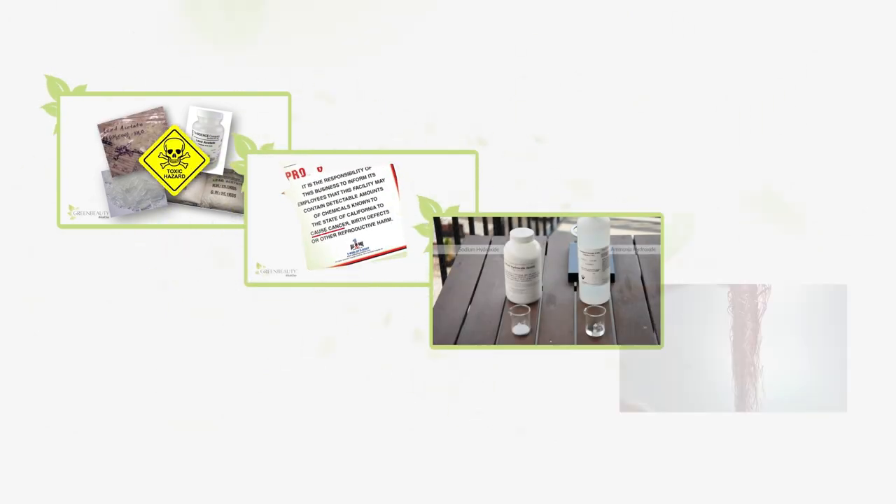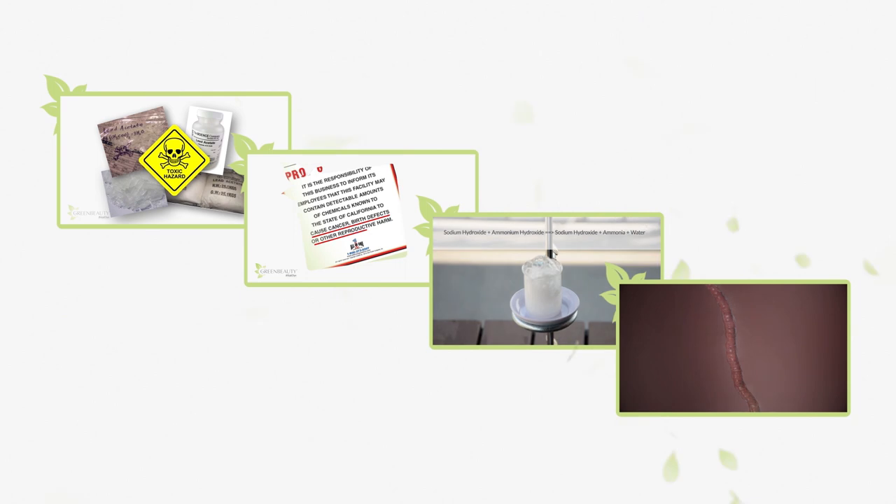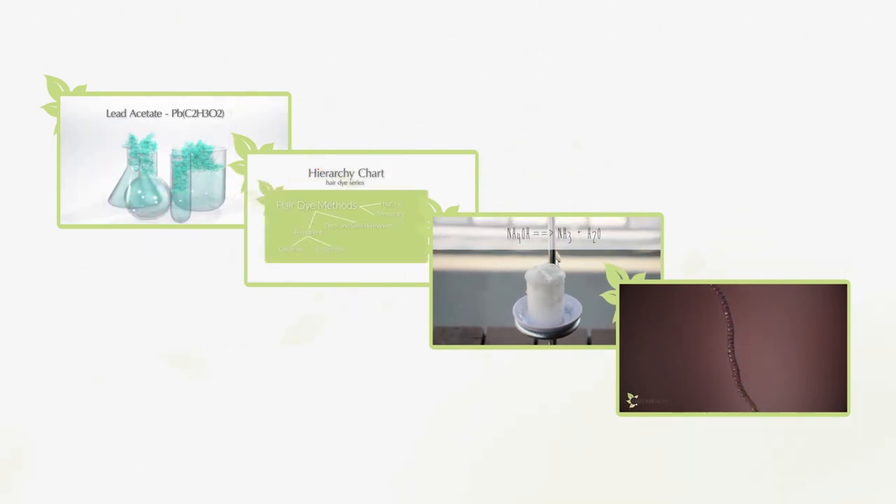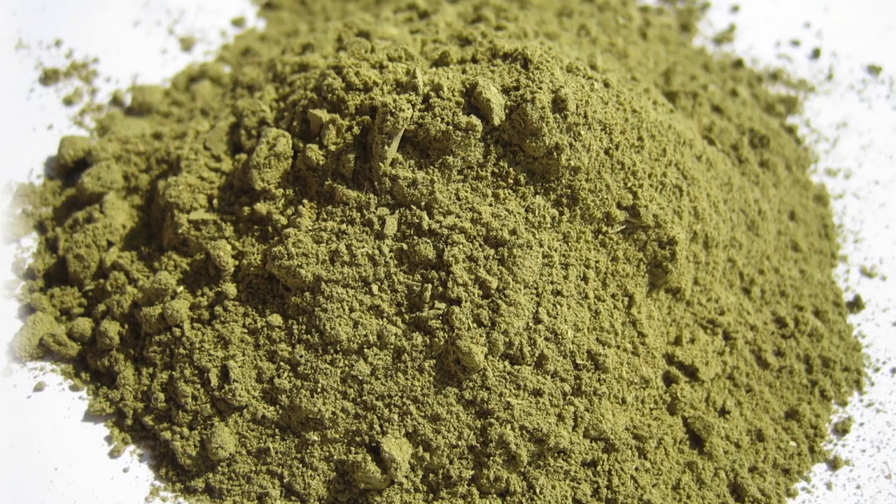So far there hasn't been much positive news about hair dyes because in reality they all use harsh chemicals. It's disappointing if you're health conscious but still want to cover up your grays or change up your style. The good news is that there are natural alternatives that can provide you with both benefits. There are so many options out there, but henna by far is the most popular.